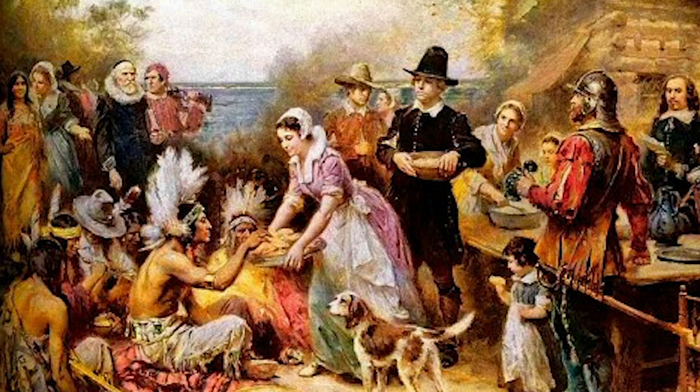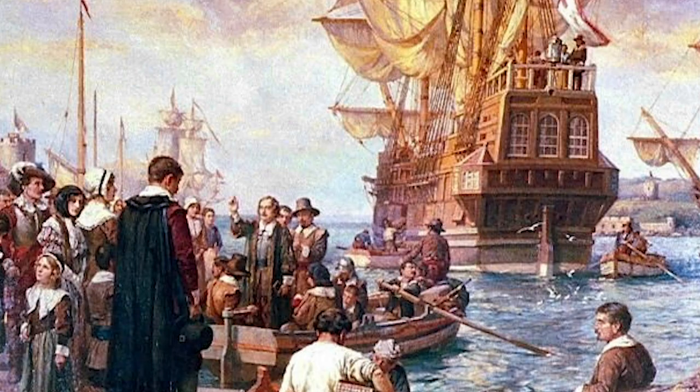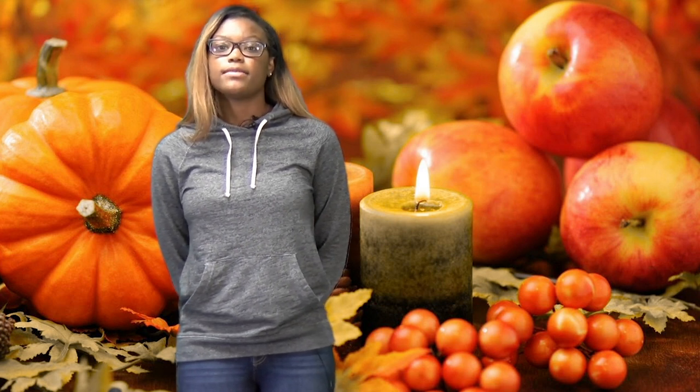Hey guys, what's the history of Thanksgiving? Hey, it's Simone. Today I'm going to be covering the history of Thanksgiving. The first Thanksgiving was held in the autumn of 1621 in Plymouth, Massachusetts. It was attended by pilgrims who were passengers on the Mayflower, who were also the first Puritans to settle in North America during the Great Puritan Migration in the 17th century. The pilgrims came together with the Wampanoag, a group of Native Americans, to make peace with each other.